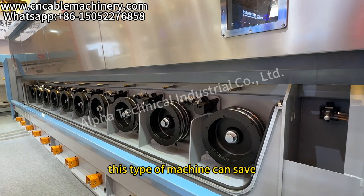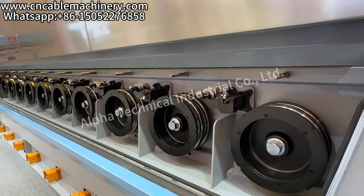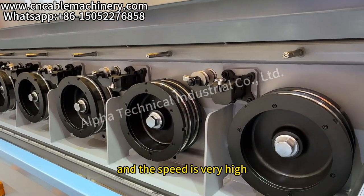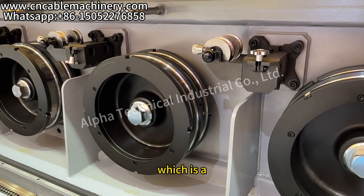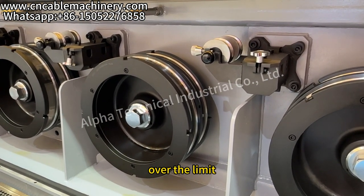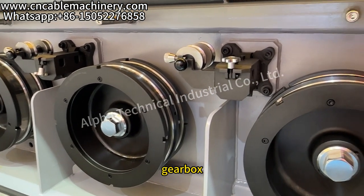This type of machine can save at least five percent power, and the speed is very high — exceeding the speed limit of a conventional gearbox.